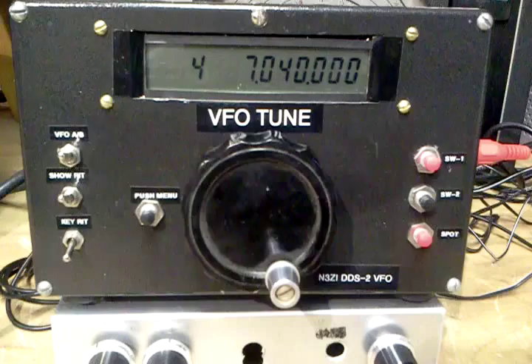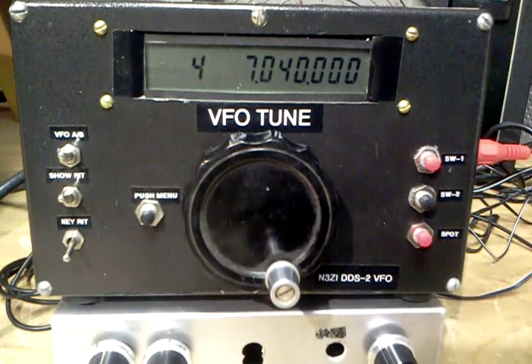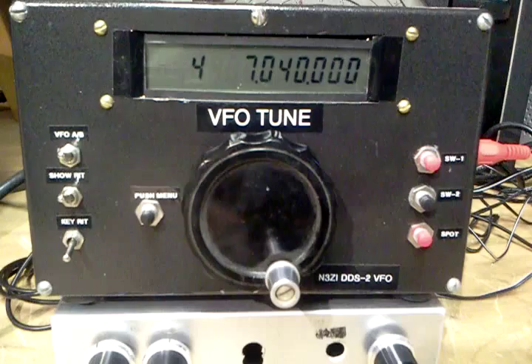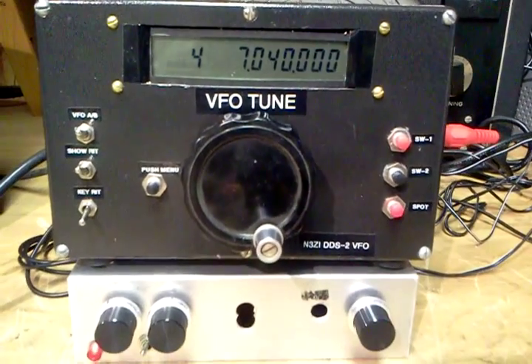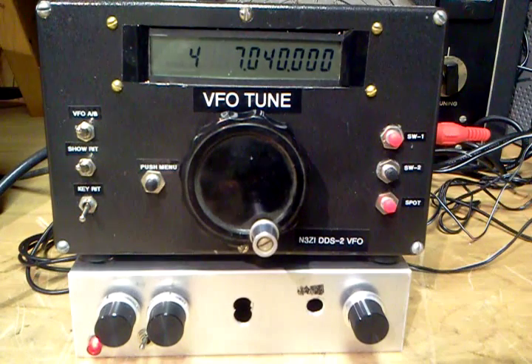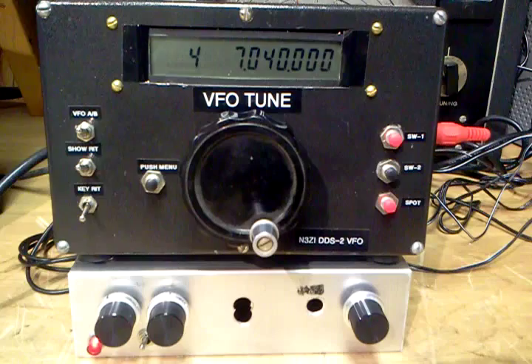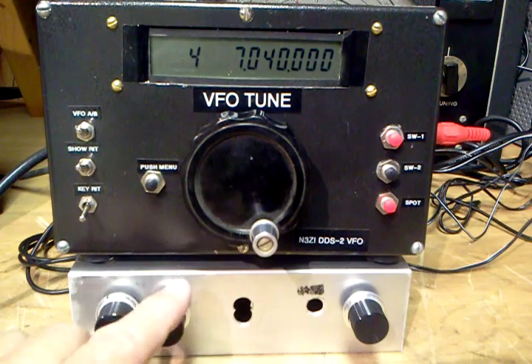In this experiment we're going to show you what we would call a dual RIT direct conversion receiver. Down here on the bottom is a 10-tech kit, I think it was a 10-56. You could make it for any band — a direct conversion receiver.